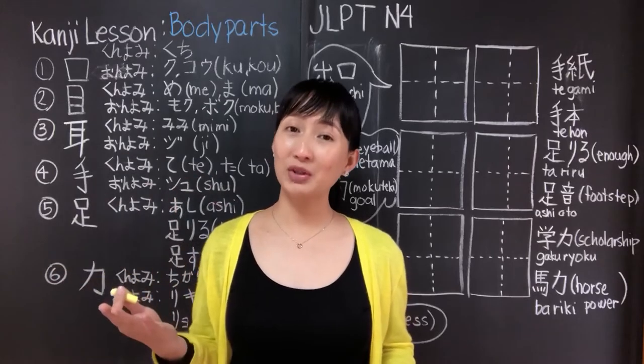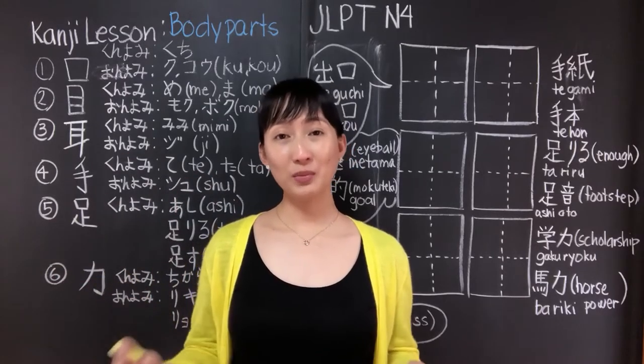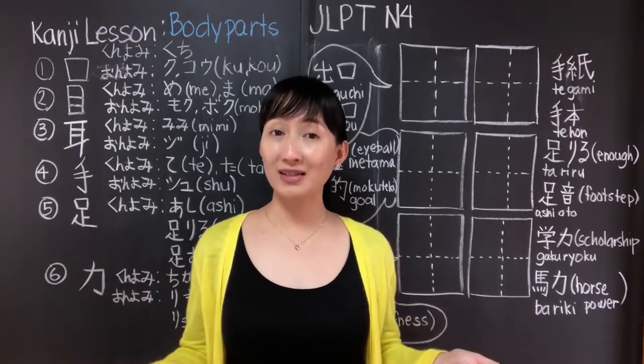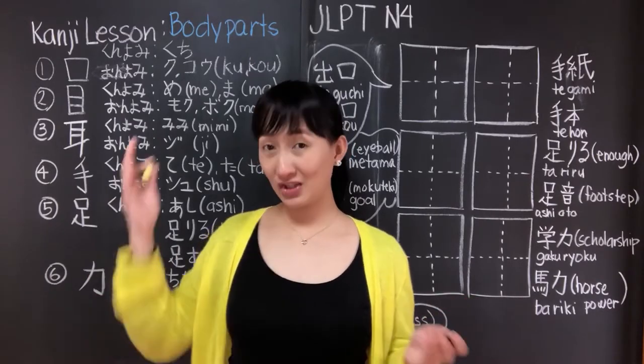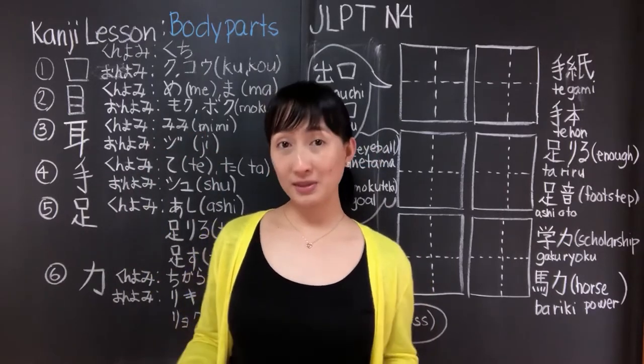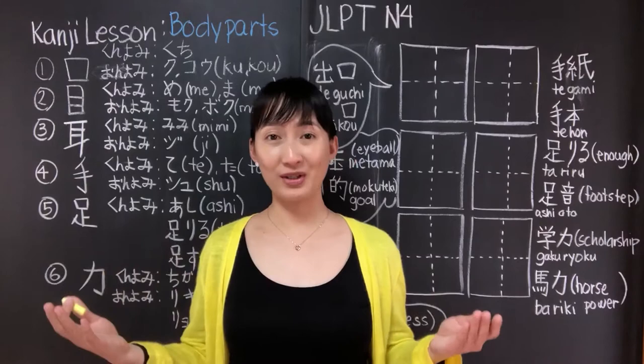Hey guys! It's Jane. Welcome back to my channel. For those who are new to my channel, my name is Jane. I've been in Japan for almost 11 years. In my channel, I teach kanji lessons and I also share some of my experiences here in Japan as a foreigner.